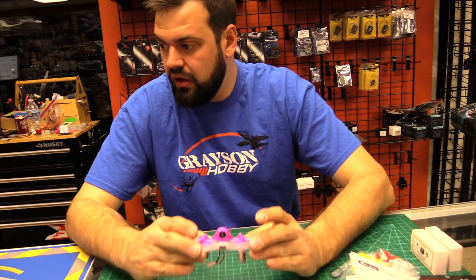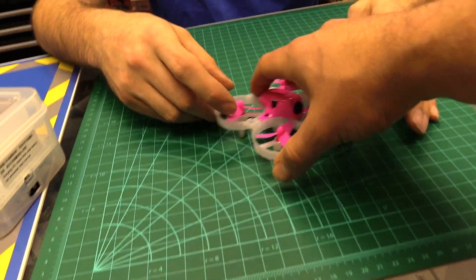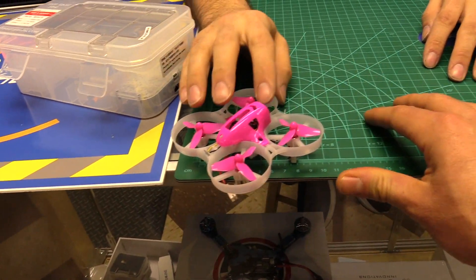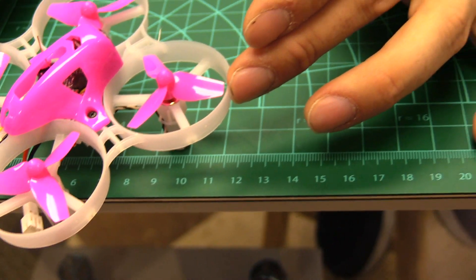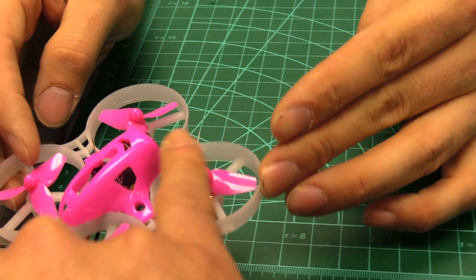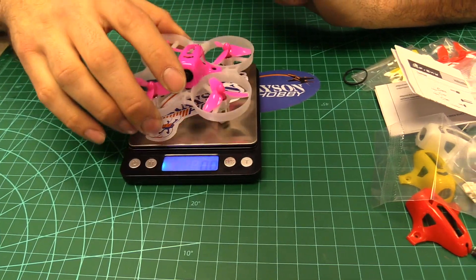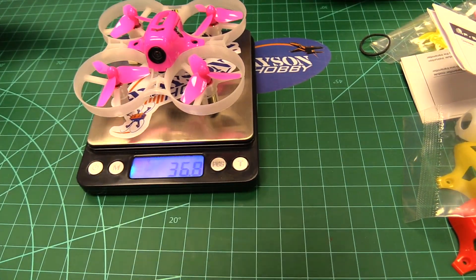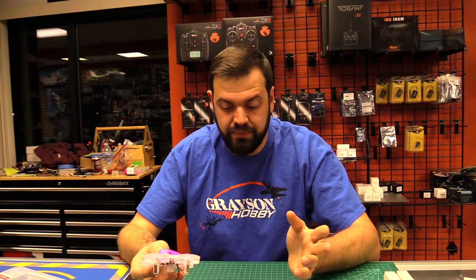So just going over the specs: we've got the 75 millimeter frame. The actual weight of the quad is listed at 35 grams, but when we weighed it, it came in at 36.8 grams — the factory spec is a little off. The 35 grams is probably the plug-and-play without the receiver, so that's probably adding the extra weight there.